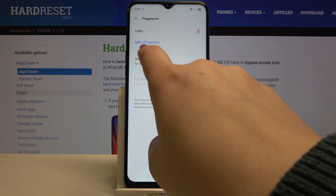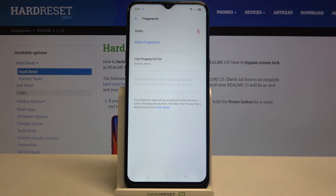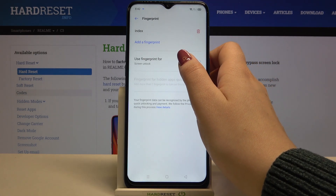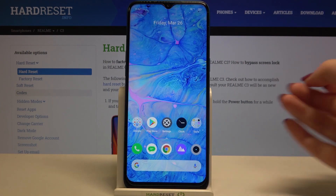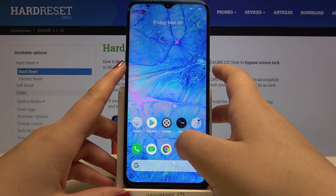Obviously you can add a new one by tapping here. After tapping on Use Fingerprint For, we can decide what we want to use our fingerprint for — we can set it for screen unlock or Private Safe. I'll leave it like this.